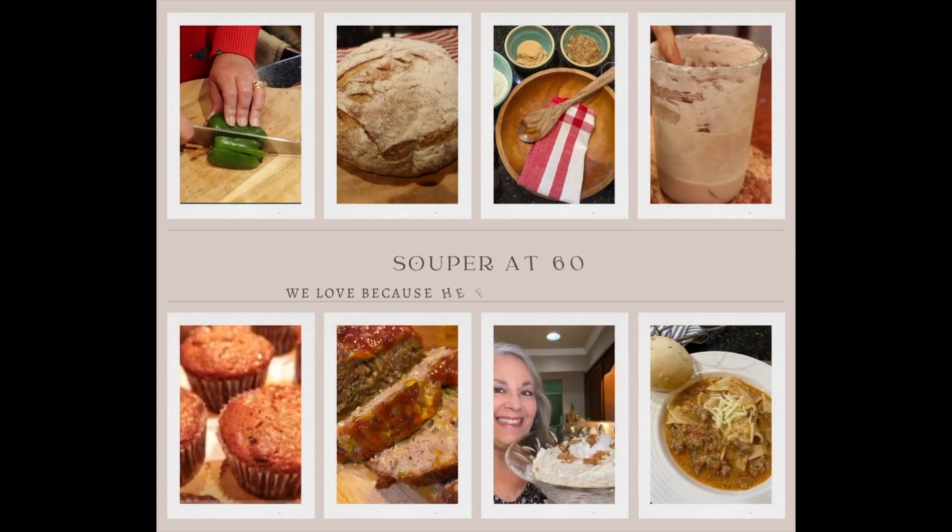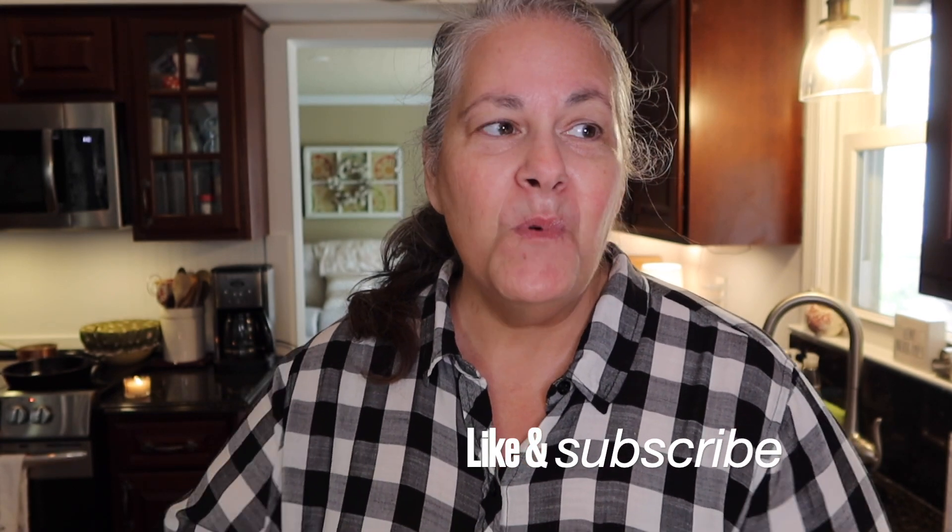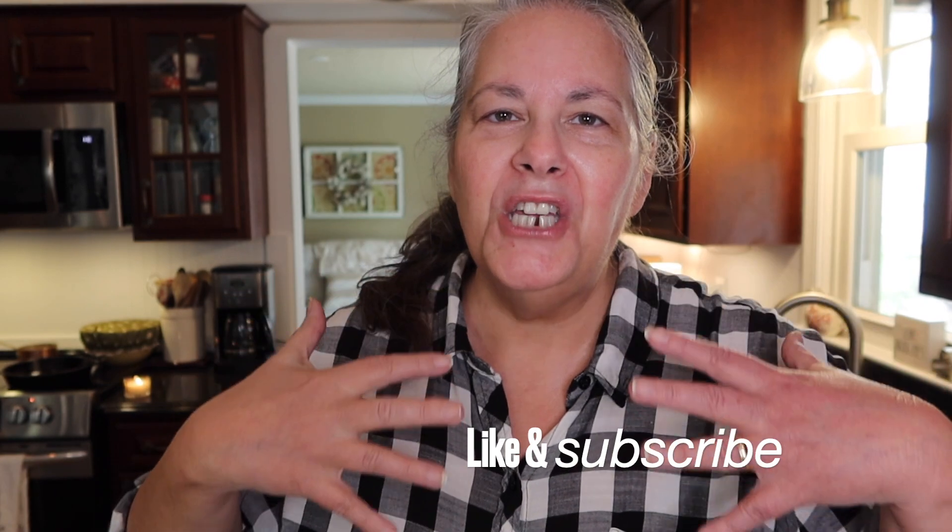Hi, I'm Darlene and welcome back to my channel, Super at 60. It is so hot here — really, downright hot — but the sun feels so good. I had to go out with Brownie this morning and it was so nice to feel that sunshine. It feels like the summer sun has finally come. Anyway, welcome back because this is my Simple Suppers series.